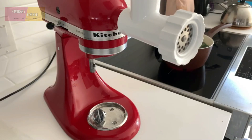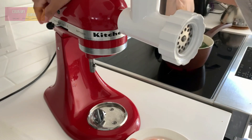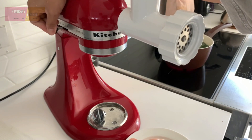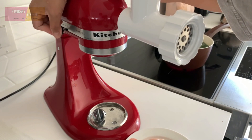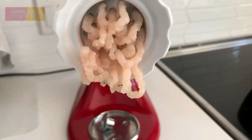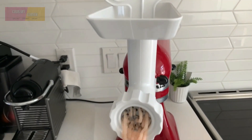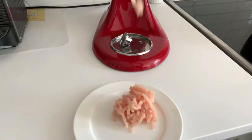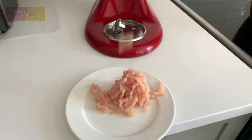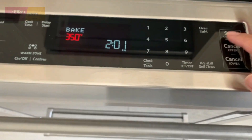Since I don't have ground chicken, I'll use the meat grinder to grind the chicken meat. Preheat the oven at 350 degrees Fahrenheit.